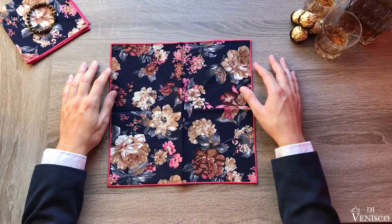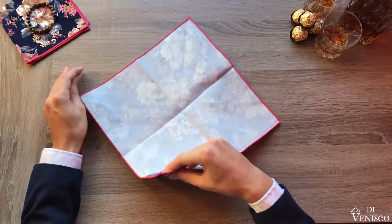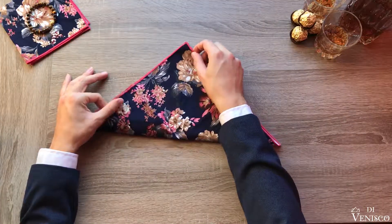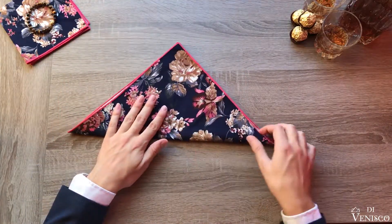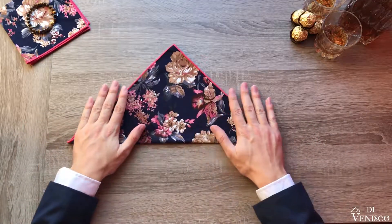Begin with your square flat and tag side down. Flip the square over with the tag at the bottom, then fold vertically creating a pyramid. Now pull your square taut and flatten it out, thus ensuring a crisp fold and clean lines from here on.